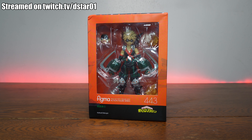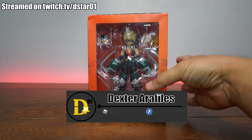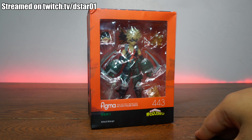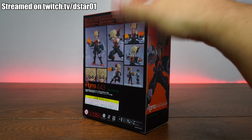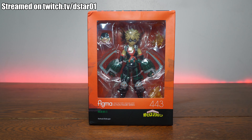What is up everyone, and thank you for joining us once again on the D-Star-Zero-One channel. I'm your host Dexter Raphilus, and today we're looking at another bootleg. This is a clone, a fake, a knockoff — something you get off AliExpress or, in this case, eBay. I spent $25 and it shipped to me in pretty decent shape. We're dealing with a fake Figma Bakugo number 443.